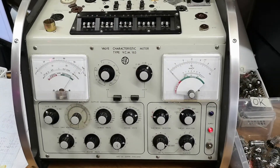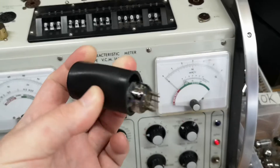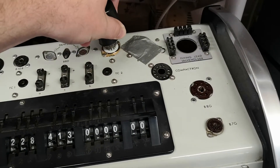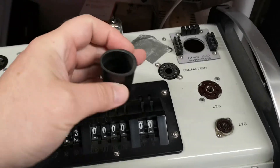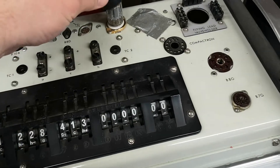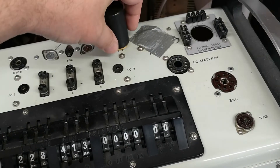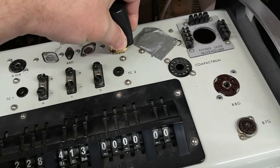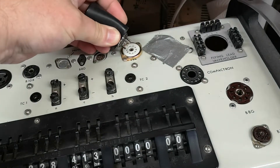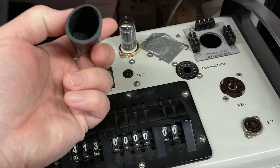Here is my little handy tube tester. I really recommend you use one of these rubber tube pullers — I actually used to call them 'rubber condoms' — when you're working with tubes, pulling them in and out of the socket. The rubber grips really nicely to the glass, so you don't have to push hard on the slippery surface. It's just super easy — bada bing bada boom — and you don't push on the glass and break it.